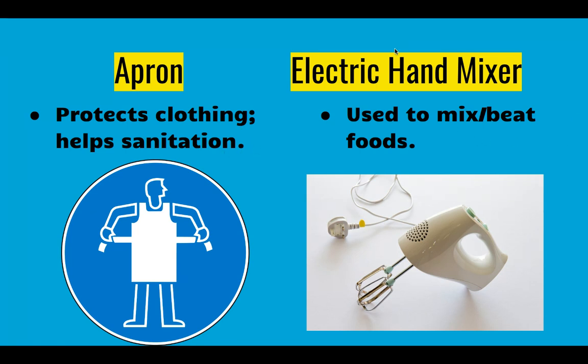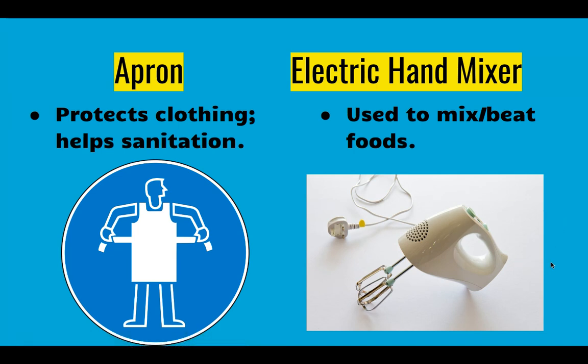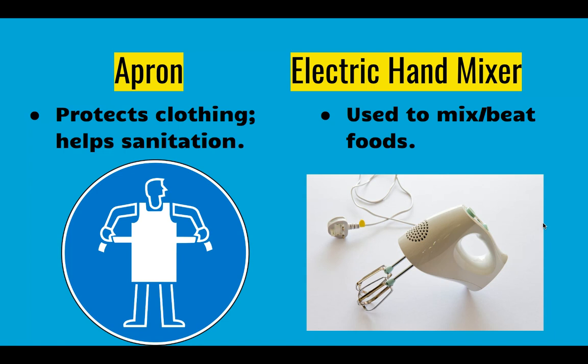Another equipment piece is an electric hand mixer. You plug it into the wall and the beaters help mix food. This is the hand mixer version. There are also stand mixers where it has a bowl and the beaters are attached above the bowl. We use those in our food labs more than the electric hand mixer.